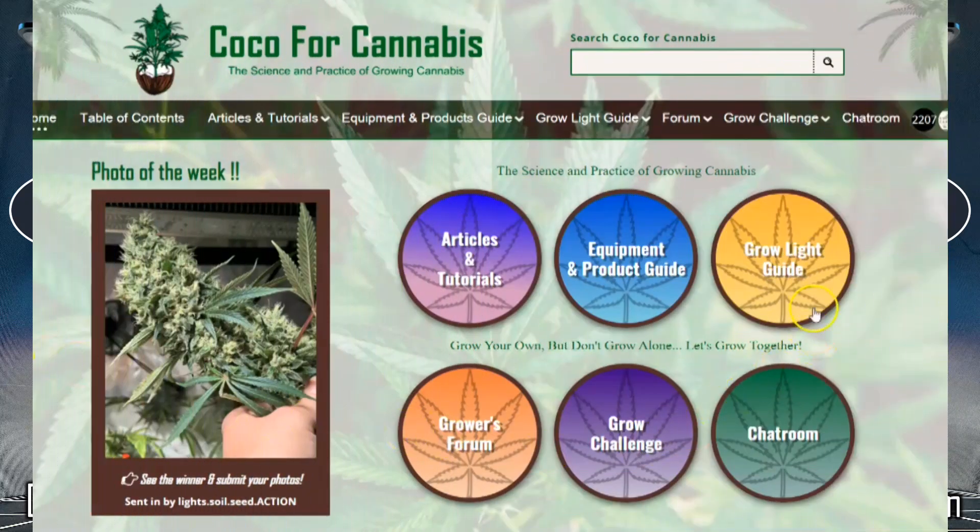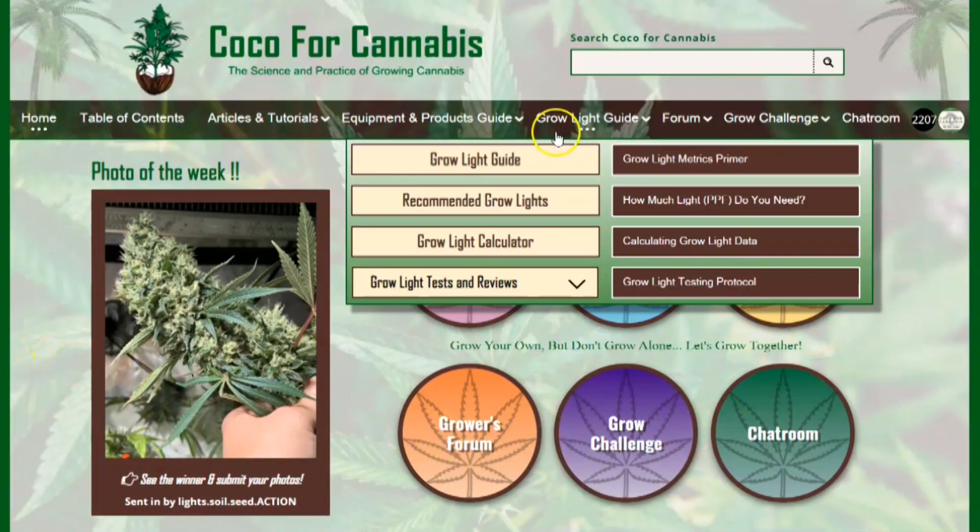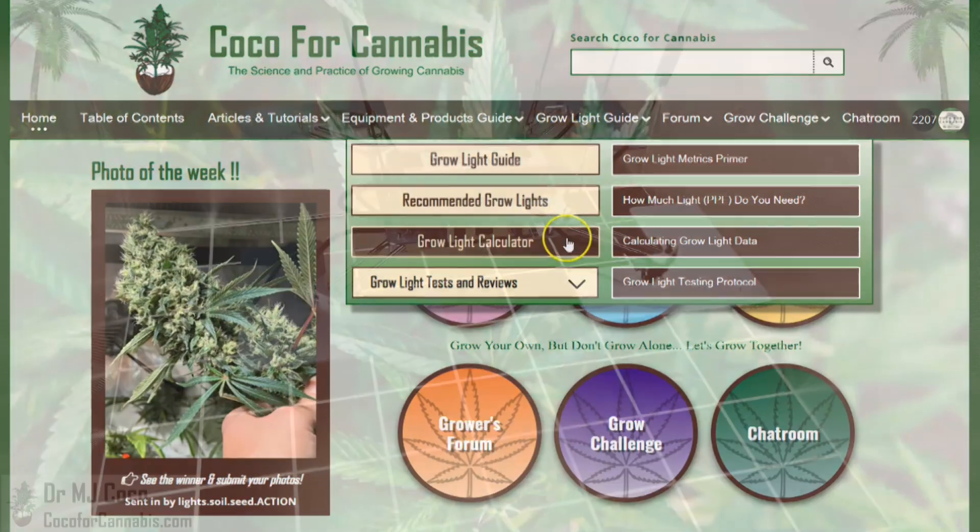Hello growers, I'm Dr. MJ Coco from Coco4Cannabis.com. I conduct independent grow light tests as part of our comprehensive grow light guide.